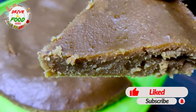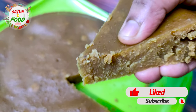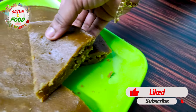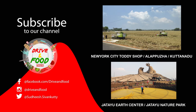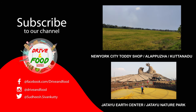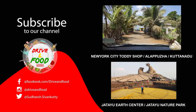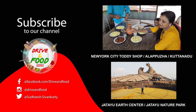If you like, share, and comment, please like, share, and subscribe to our channel. I'll see you in the next video.